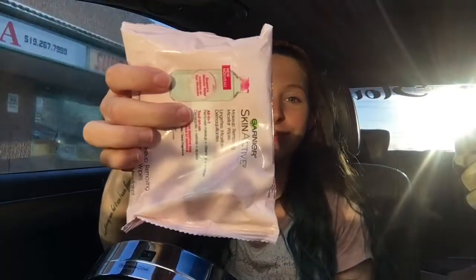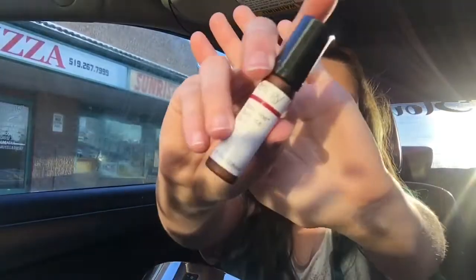Hey guys, welcome back, this is my new YouTube video so we're gonna be doing my makeup today. First you start off by cleaning your face — you gotta have a nice clean face, it's the key to success. Open up this package and start scrubbing your face, scrub scrub scrub and make it all clean.